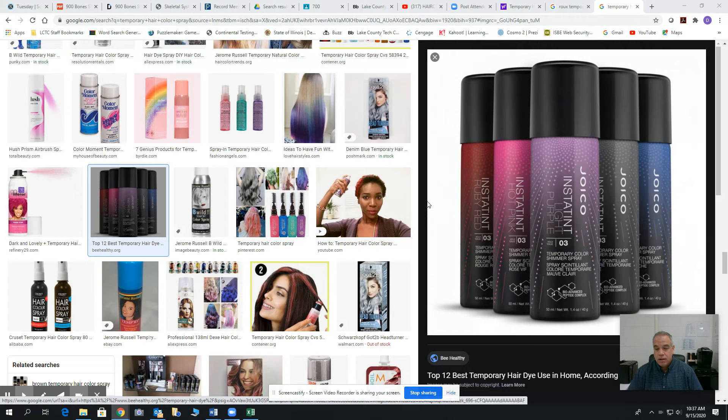Hey guys, so today we're going to be talking about temporary color. Temporary color is also another name that you can utilize for certified color.